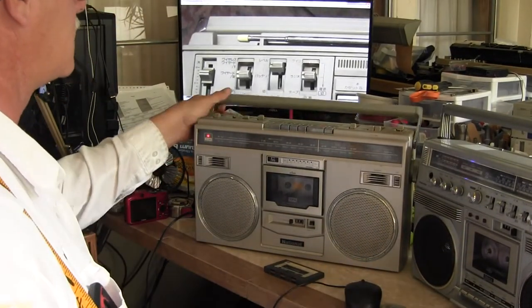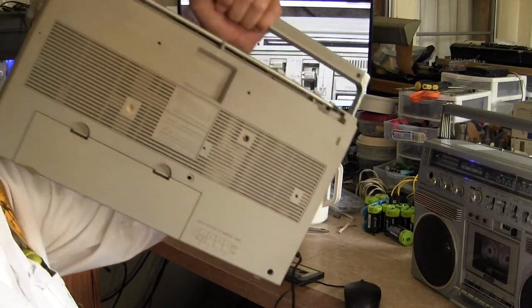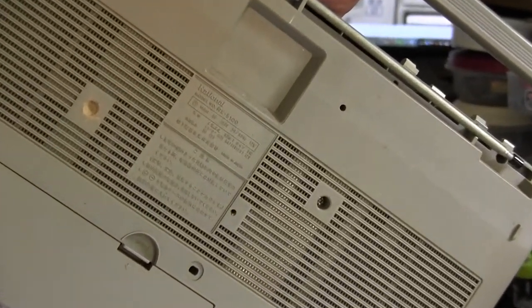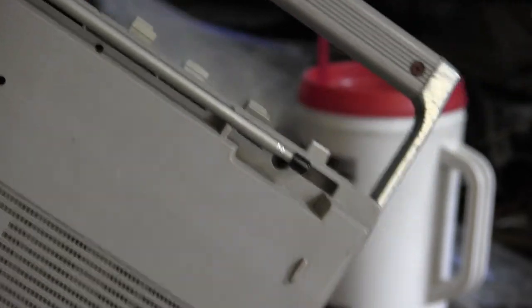This is a National RX 5100. Let me just handheld it and zoom into the back — cock your head sideways. Notice that this one has a black tip for the antenna, as opposed to the other one having a white tip. I don't know what the difference is there.